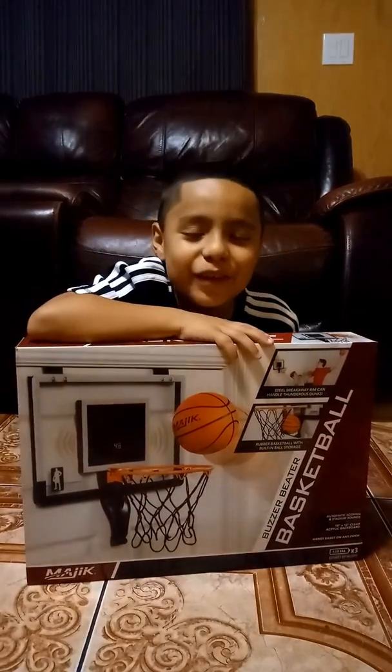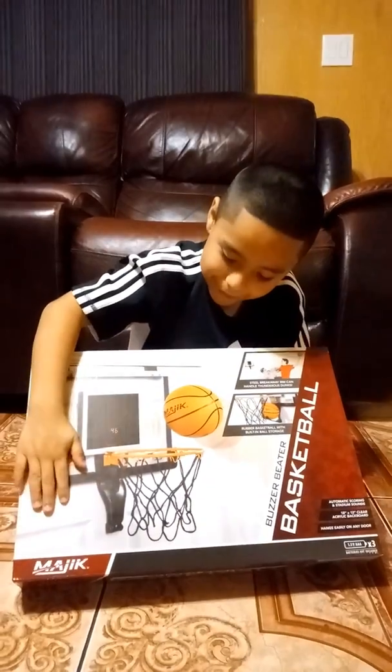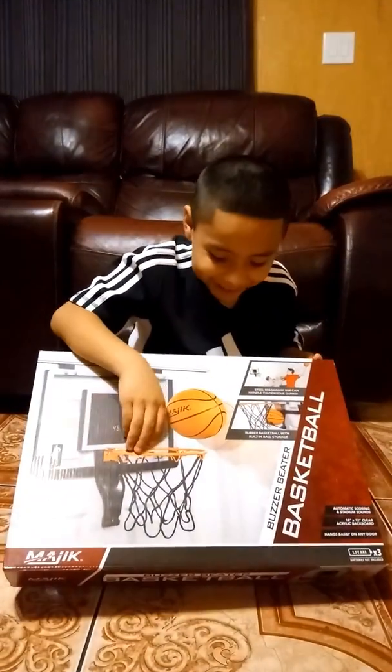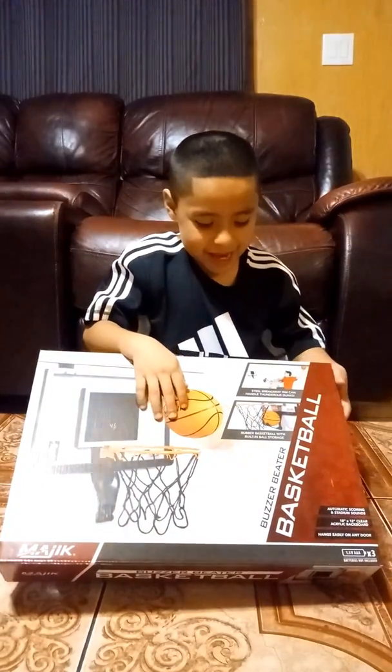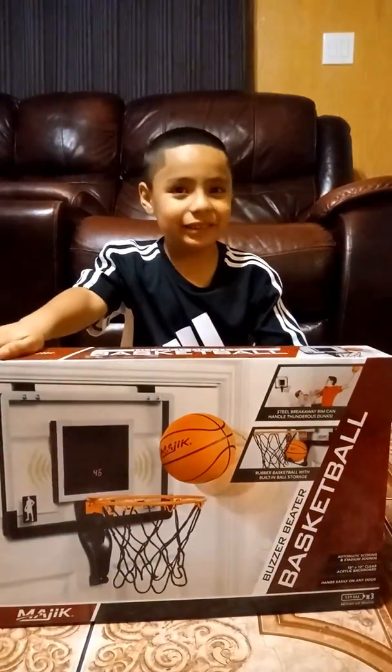Hi everybody! We're back with a new video today and we're going to unbox this basketball game. We just got this today. And look guys, this is a game to play basketball and I don't know what else we're going to learn from everything else. Let's open this.